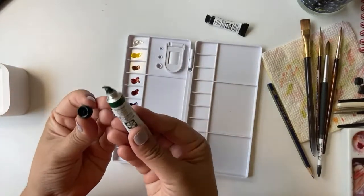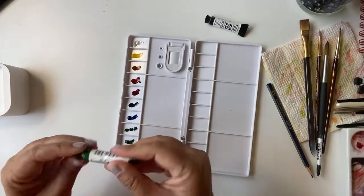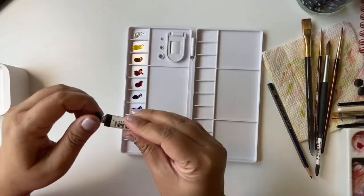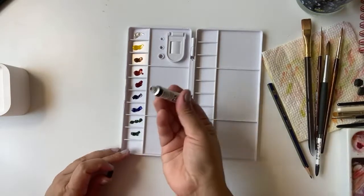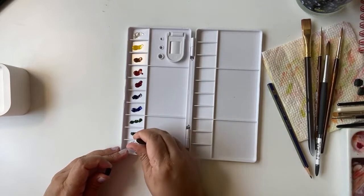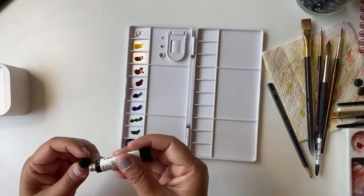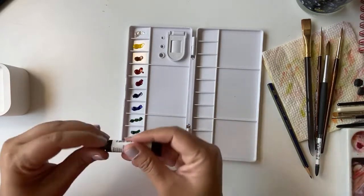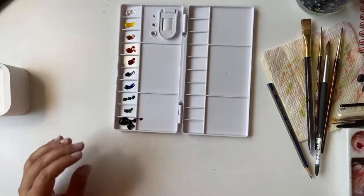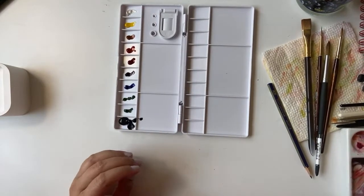These tubes are all new — I just tried one or two shades before doing this video. This is Lunar Black, and this is going to be a granulating color. I had to press this one hard and so much paint came out — but that's fine. For swatching I'm going to use this sketchbook.